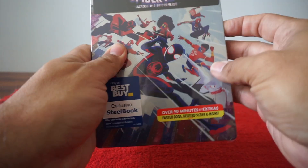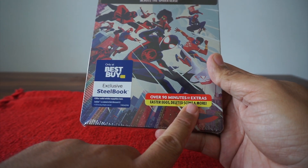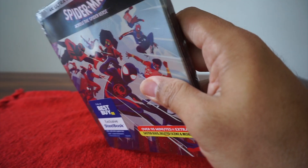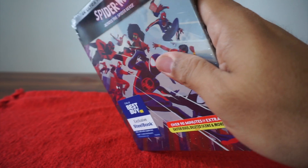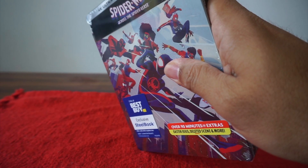We're going to check out what's inside, the back, the art, disc art, all that stuff. You can see over 90 minutes of extras. This goes on sale Tuesday, September 5th.